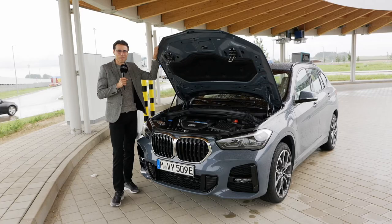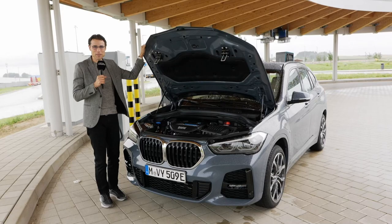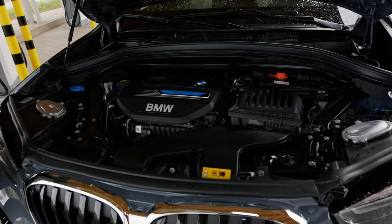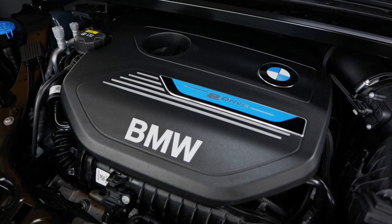The BMW X1 plug-in hybrid 25E has the combustion engine in the front producing 125 horsepower, plus an electric motor in the rear producing 95 horsepower. Combined power is 220 horsepower, with a 0 to 100 km/h (62 mph) acceleration figure of 6.9 seconds.